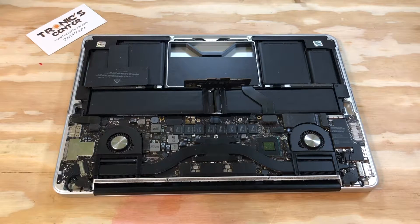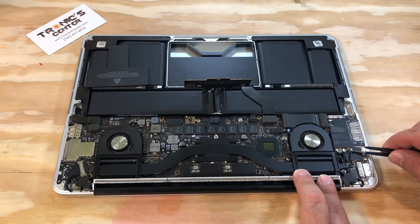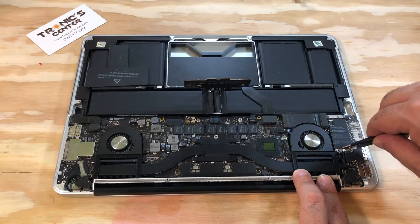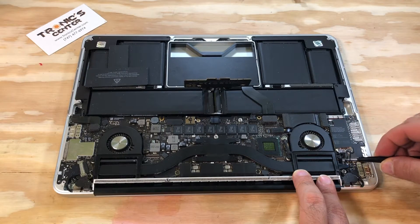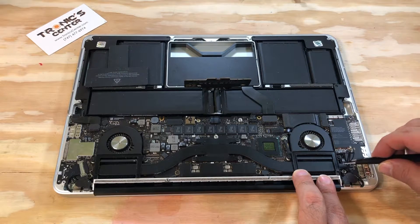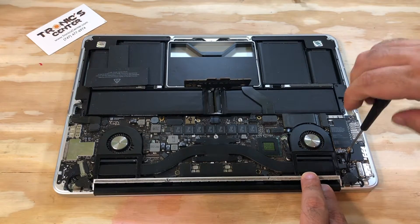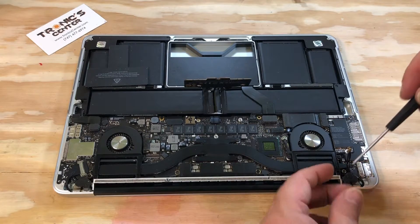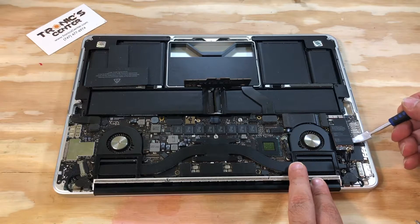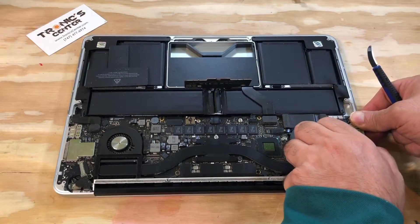Now you have the computer ready to work on. Disconnect the Wi-Fi cables — the LCD Wi-Fi and LCD cables. Once you disconnect all three, open the Wi-Fi Bluetooth card screw, pull it up a little bit, and then take it out.